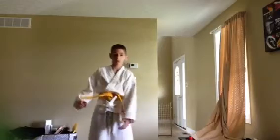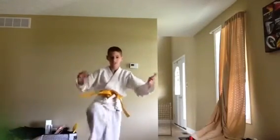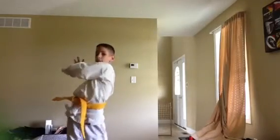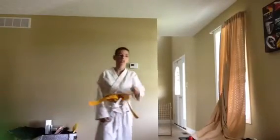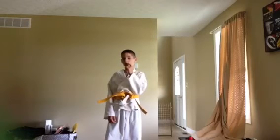One more thing: kick him, bring your arm like that and hit him with your elbow. Let's do that again — kick him, bring it over your head, and then hit him.